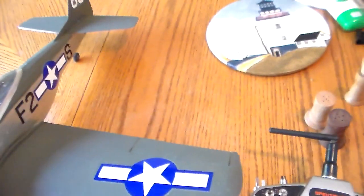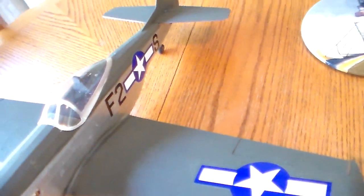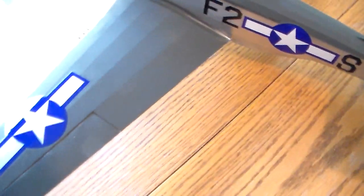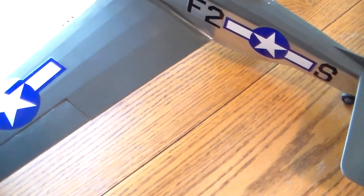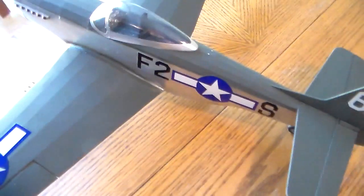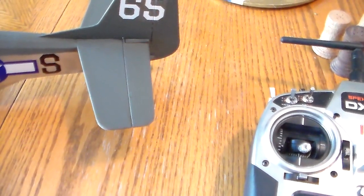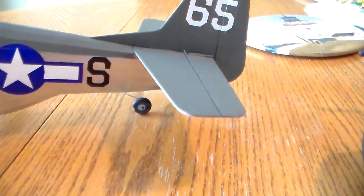We have the ailerons, and these are off of one central servo. It's a metal gear 5 gram micro servo. We use some Sullivan golden cable out to each aileron. They're very smooth and they return nicely. Elevator. And we have rudder with a steering tail wheel in its scale location.